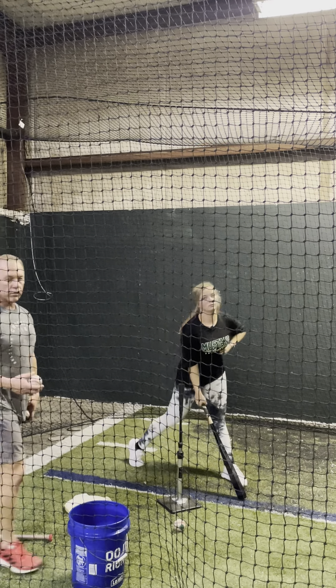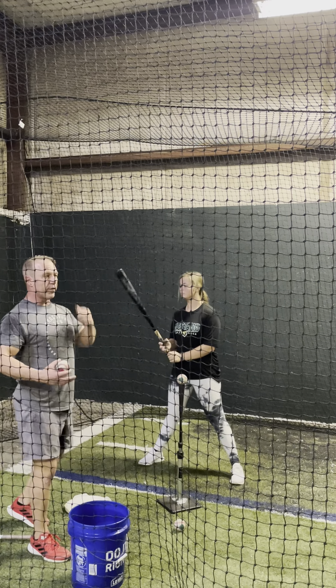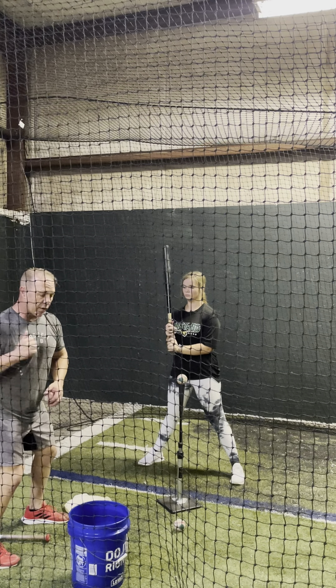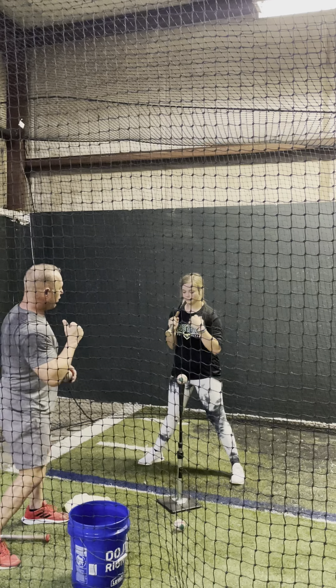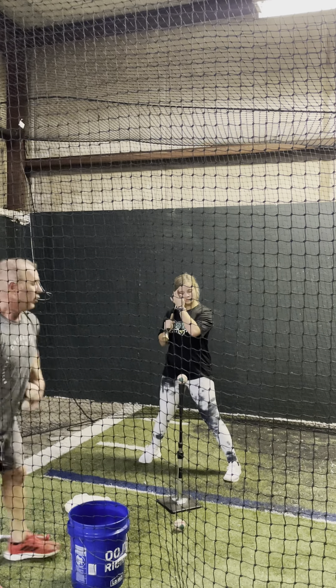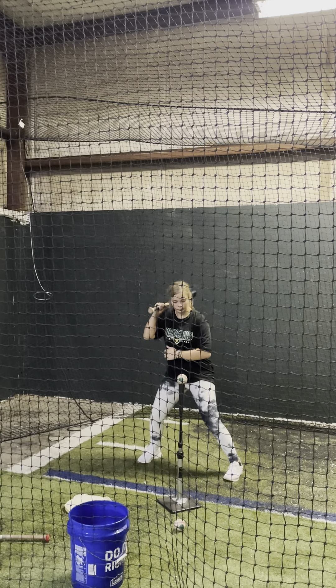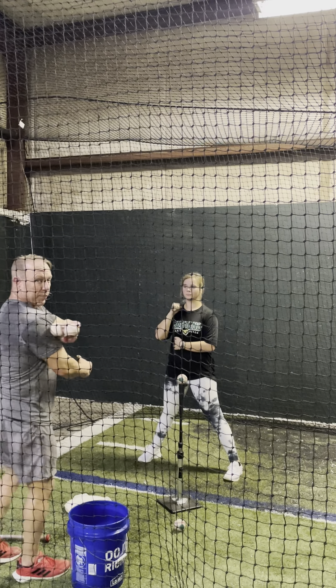Now she'll do a normal one-hand drill. Most hitters the first time they get here are gonna want to release down, they're gonna want to release up. This is a feel drill — just trying to turn the shoulder through contact. The bat head is gonna be behind the shoulder, so we're gonna set it up on the outside of the shoulder.